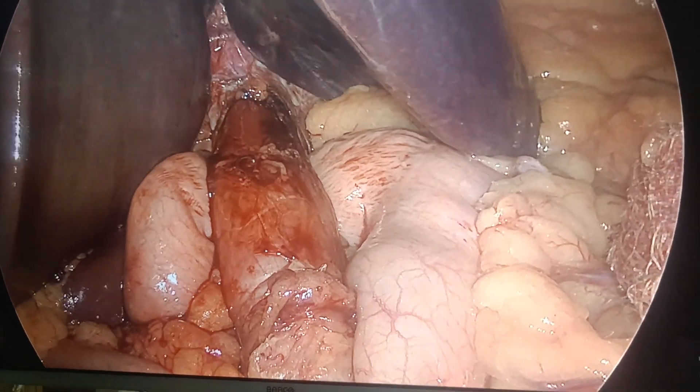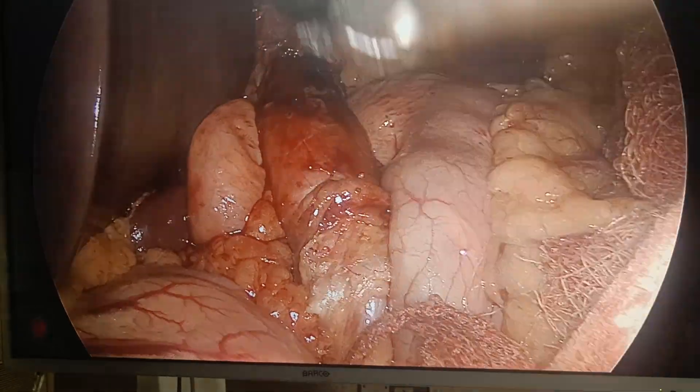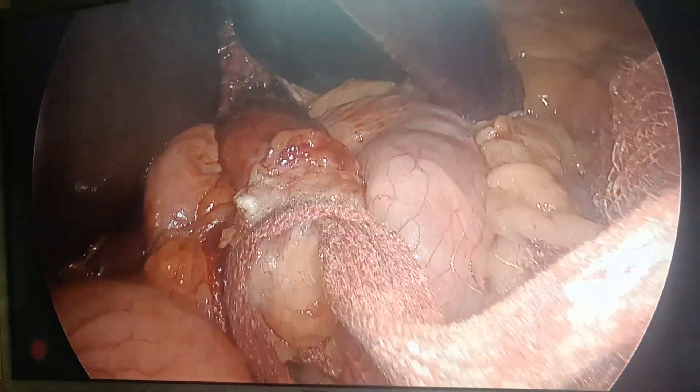Good morning, I am Dr. Aviral. I am covering a case of fundoplication. For the beginner, I just want to show something very important.